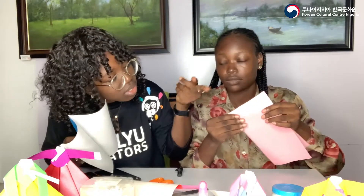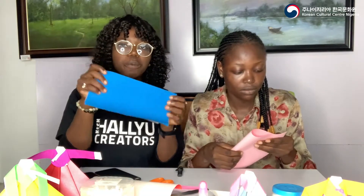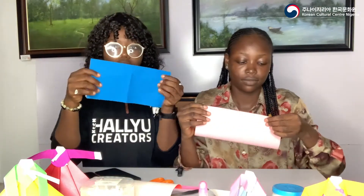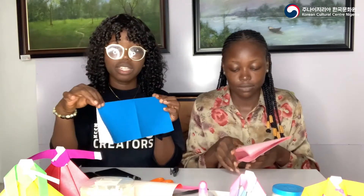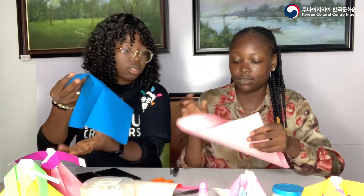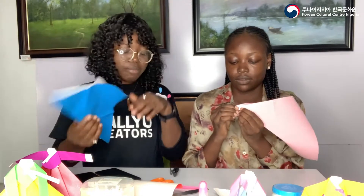Fold it in half — make sure you fold it the other way too. Open it up, then fold the other side in half as well. Now fold the two edges so they meet in the middle and fold it in half again — do the same for the other side too. Make sure you press the creases very well, because one thing about origami is that accurate lines are essential for the folding later on.